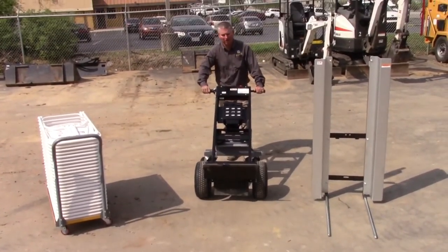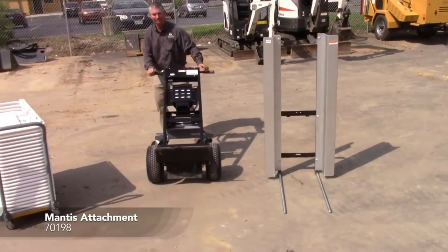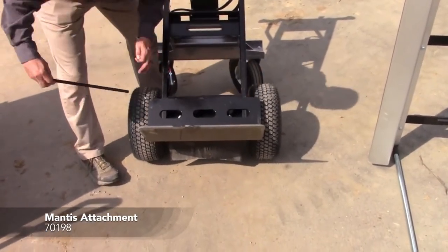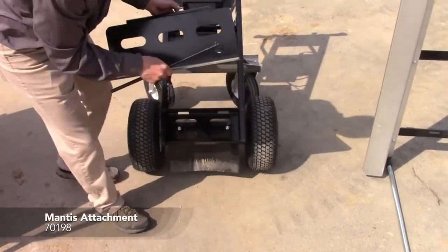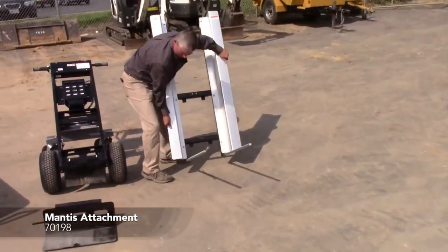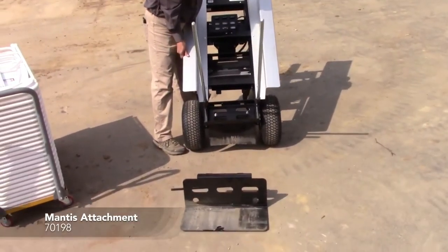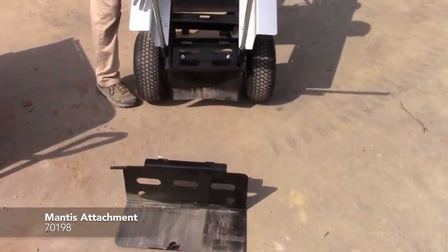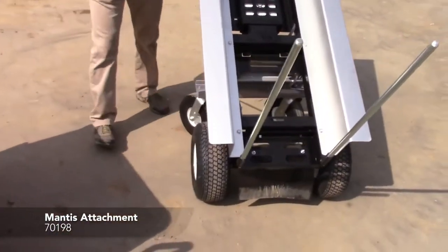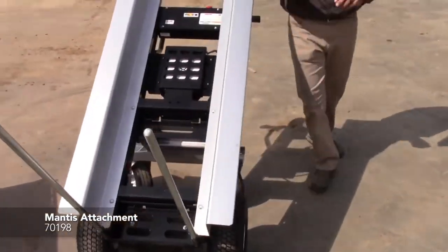This is the standard Transform cart with the front plate, and I'm going to show you how to switch it over to the Mantis attachment. Simply pull the pin, slide out the rod, and remove the attachment. Take the attachment that you want, install it on the base. This unit will sit up higher than your original base plate, and will fit on the top holes — insert the pin. It'll go up higher, and insert the pin.